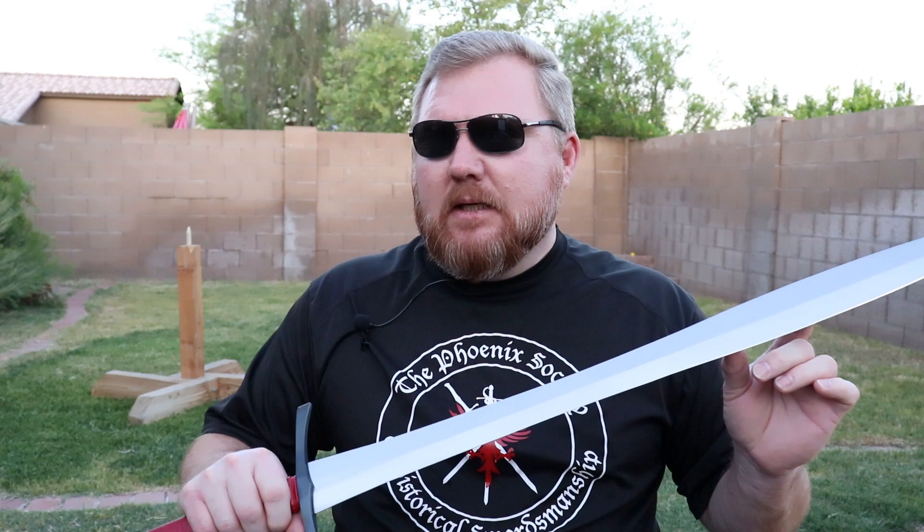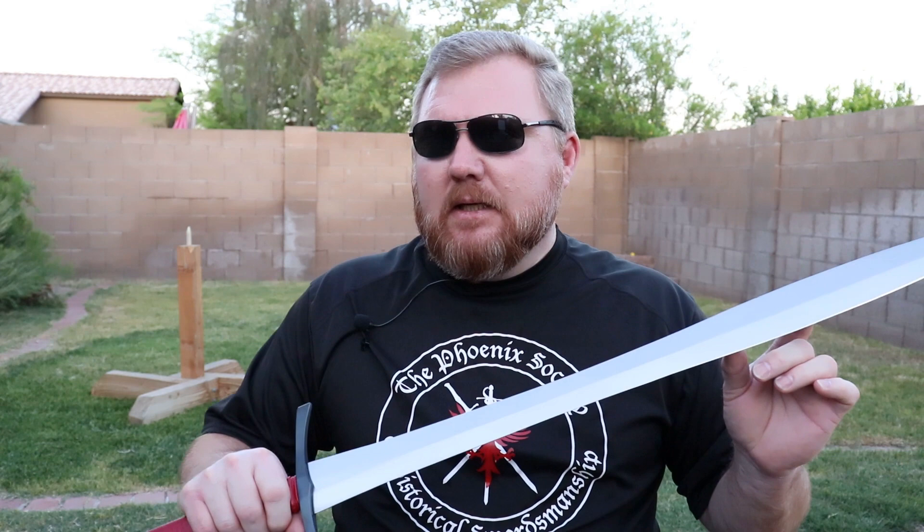It cuts very well. I find that it cuts best right through the center of the leaf section, as you might expect. If you go forward of that, the cutting drops off somewhat, especially with a sword in two hands. In one hand it feels powerful; in two hands it feels a bit overly light, especially with that close point of balance. But overall I've been impressed with this sword, and it's a favorite because it's a very beautiful design, and you don't see a lot of leaf-bladed bastard swords or longswords out there.